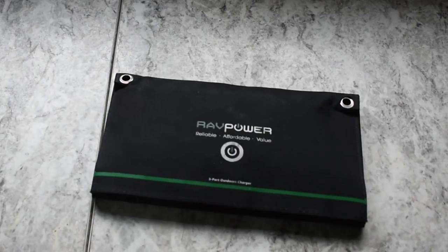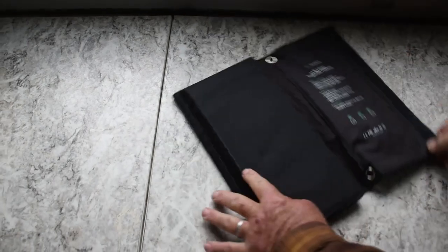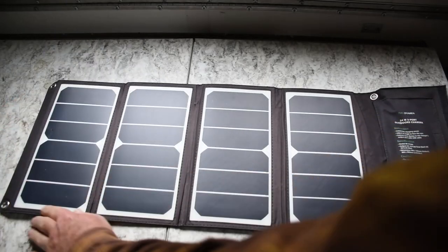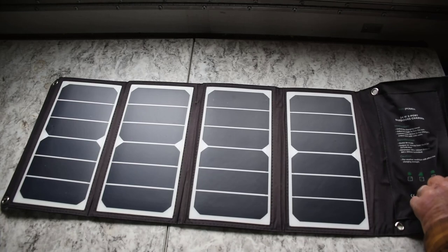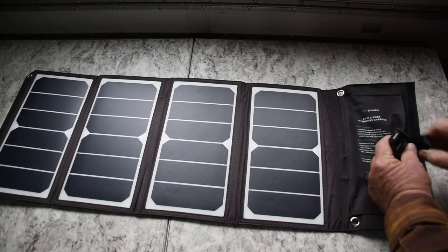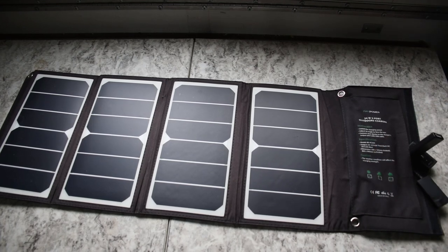As you can see in that brief introduction, my first adventure into solar was a 24-watt RavPower solar panel that had three USB outputs on it that you could charge a phone or any device. I would normally use that to charge a battery bank and then use the battery bank at night for charging my devices.